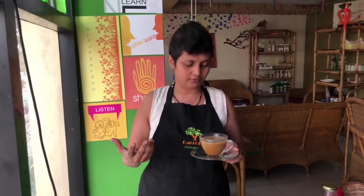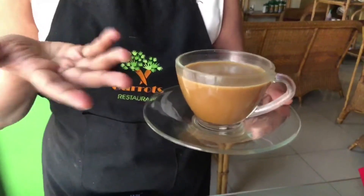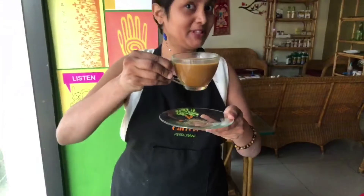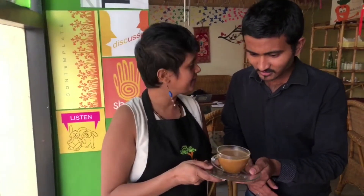Let's take a look at Thengginhalo coffee. If you have no health issues — no cholesterol concerns — you should try this. This is Thengginhalo vegan coffee.